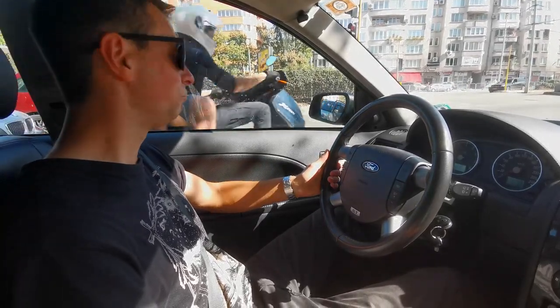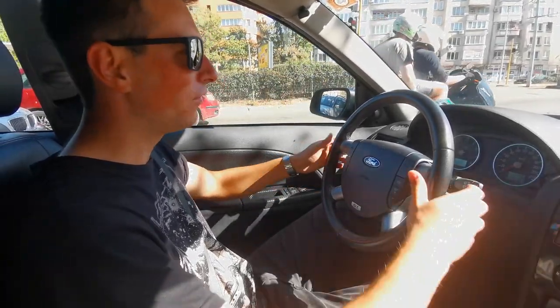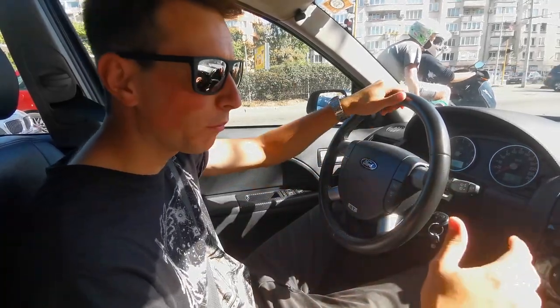It feels very nice — the big fat tires. This is not a review, what am I doing?